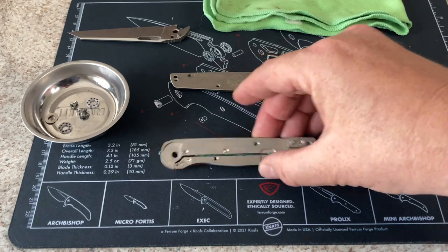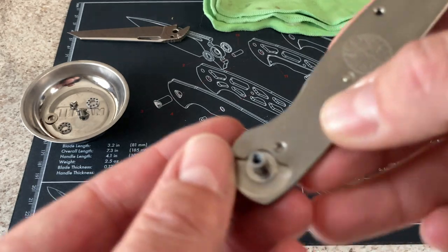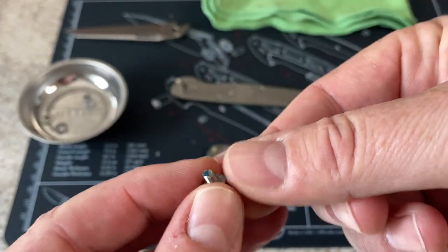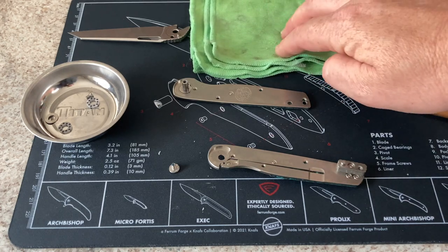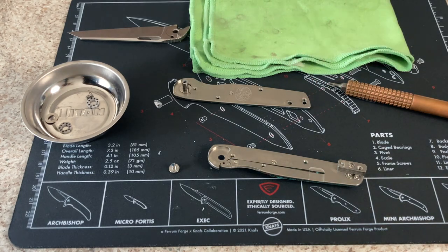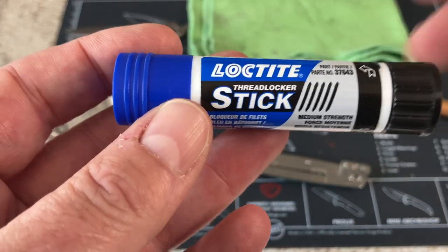Let's do some more cleanup on this. I don't really need to do cleanup on anything except the pivot, and I really don't think I need to do it on that either. So all I'm going to do is wipe that off a little bit — there's some blue Loctite in there. Usually what I would do is take a little bit of rubbing alcohol — you can see all these little circles on this rag — put a little bit of rubbing alcohol on it, take the bearings, and just rub them on the alcohol-soaked rag and clean them up. Then I put them back in.